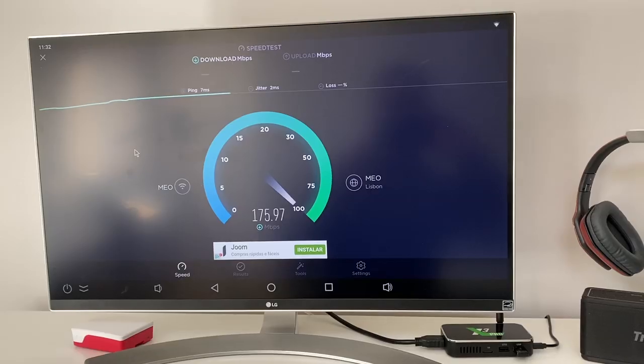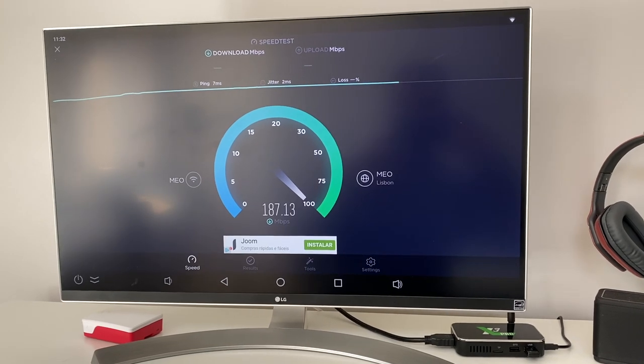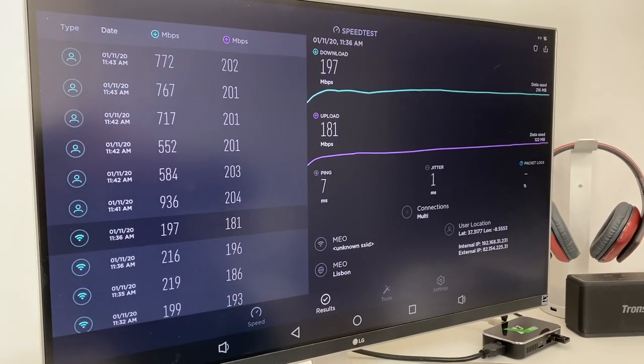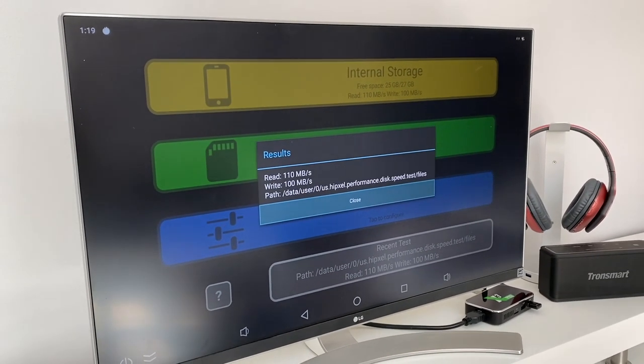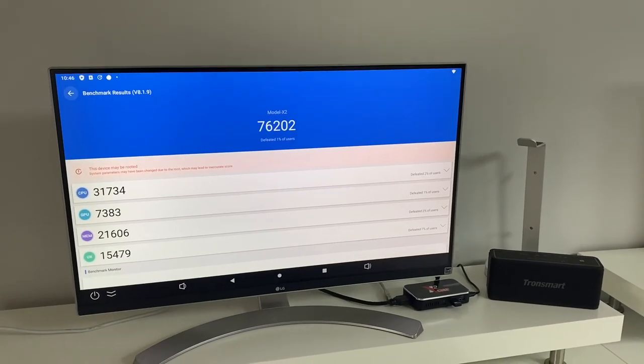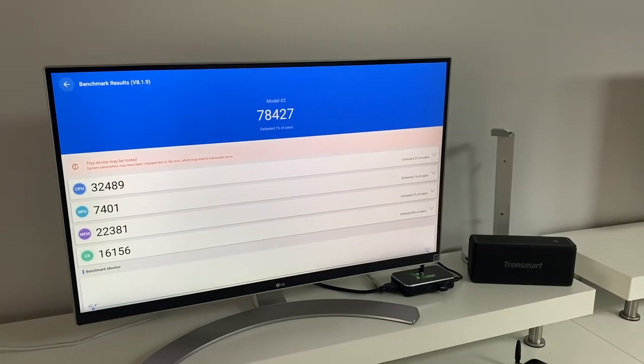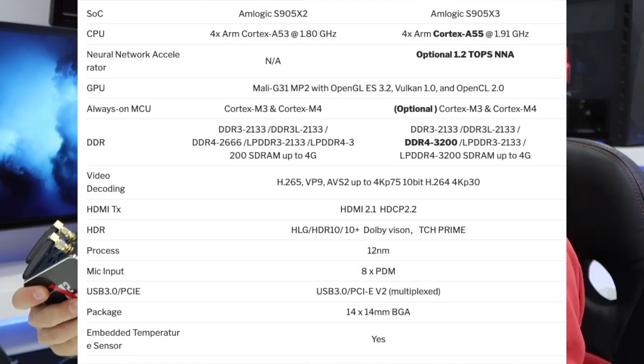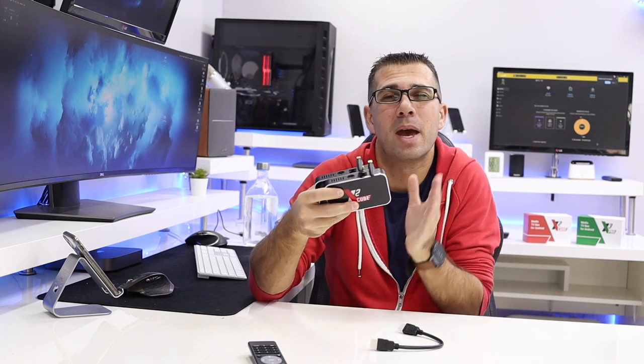Moving quickly to the benchmarks to give you an idea of what we have here and the differences between the X2 and X3 SoCs from AMLogic S905. Overall the results are really good. In terms of Wi-Fi both machines behave really well with great results. Ethernet was reaching the maximum bandwidth of my gigabit connection — really nice. Flash storage is also fast. Looking at Antutu results, the X3 is a little bit superior to the X2 as expected, because instead of ARM Cortex A53 these are equipped with the ARM Cortex A55 — slightly higher clock rates — which makes a little bit of difference.